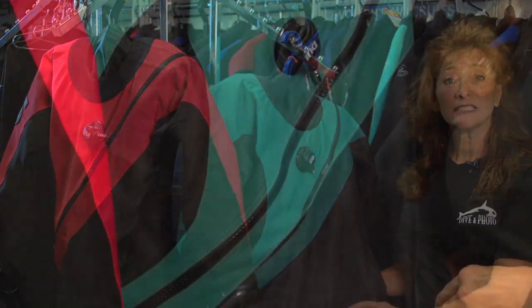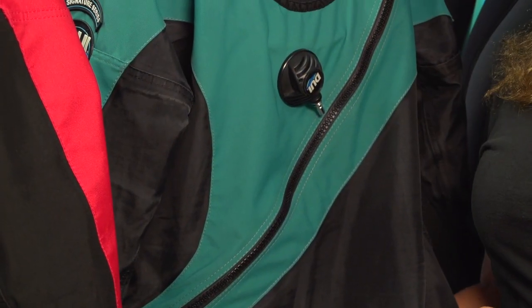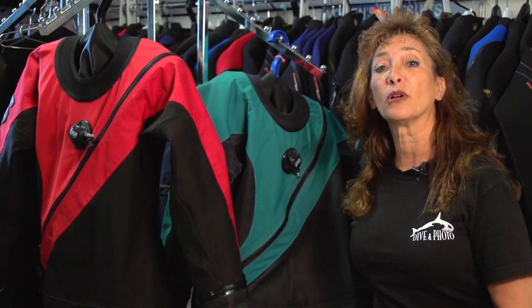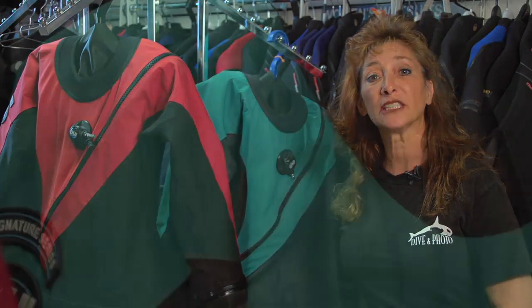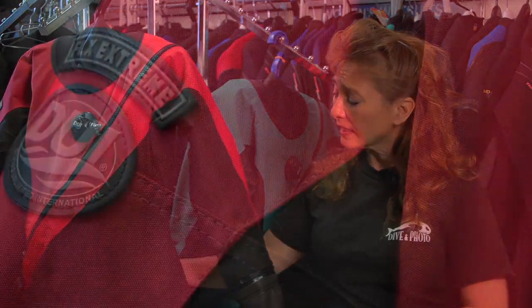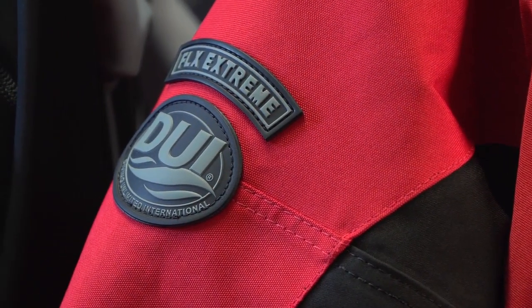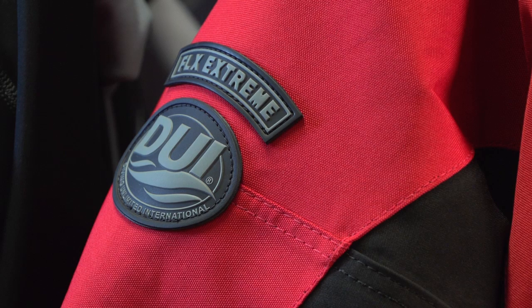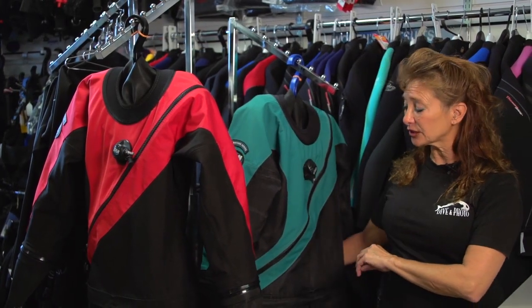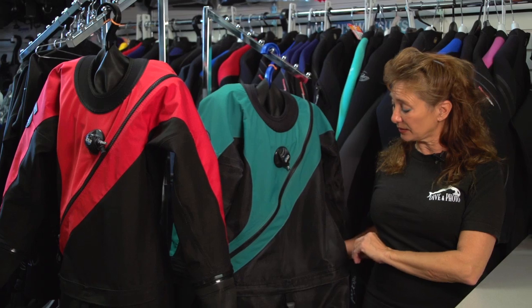This one is a TLS 350. It is a trilaminate material, very lightweight, and very durable. Most of the technical divers in the industry choose this one because of the lightweightness. This one is a Flex Xtreme — it's a little heavier but a little more durable. I use this one to teach in, and this one is my technical suit for the deeper, longer dives.